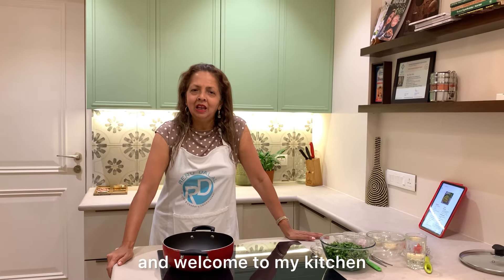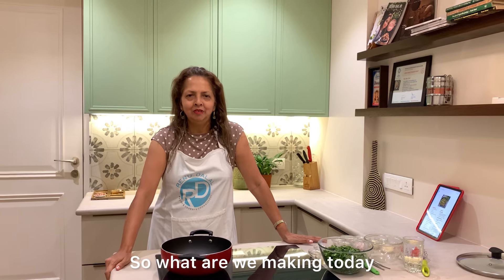Good morning everyone, I am Riddhulullah and welcome to my kitchen. So what are we making today? Let's start.